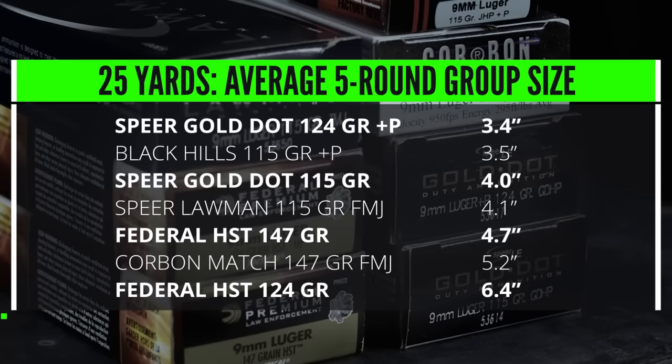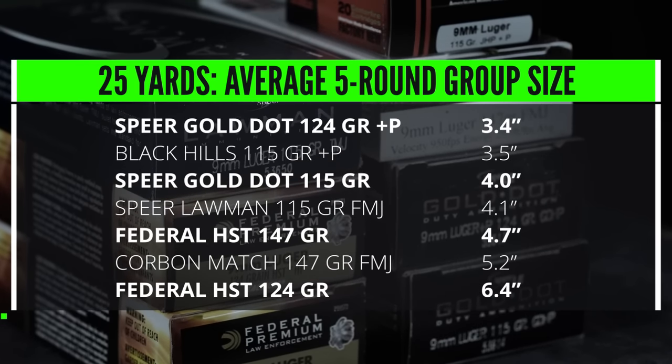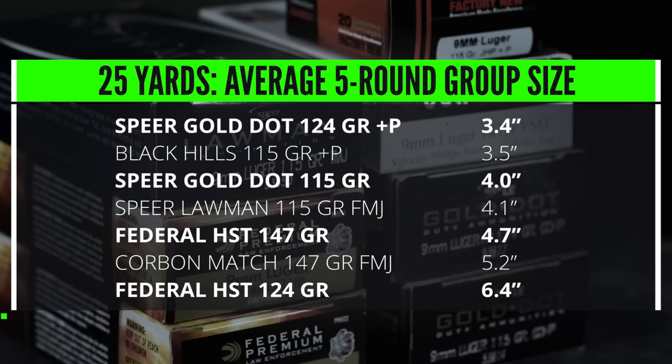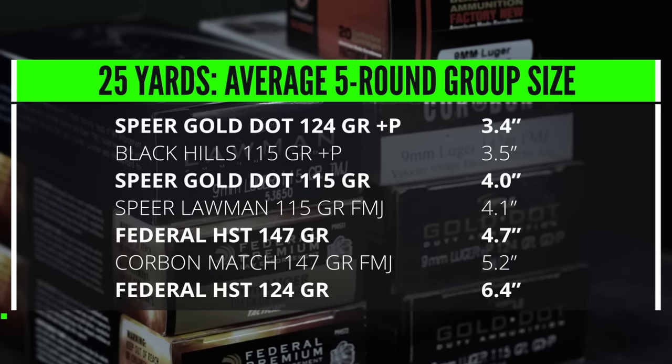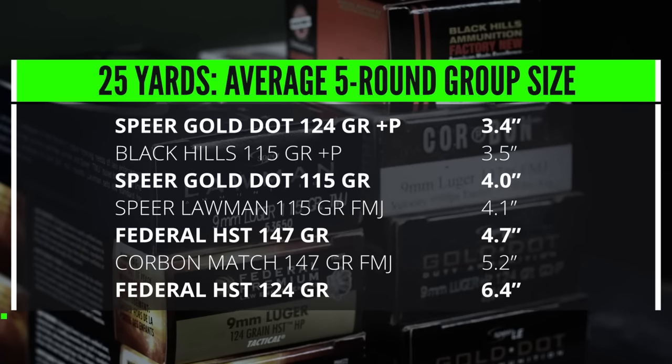Unfortunately, the only real way to try to determine the gun's mechanical accuracy is by engaging in one of my least favorite activities at the range — shooting groups from a bench rest at 25 yards. I used seven different types of ammo and shot two five-round groups with each load. Most of the loads averaged between 3.5 and 4.5 inches, with the best groups coming from the 124 grain +P Speer Gold Dot.